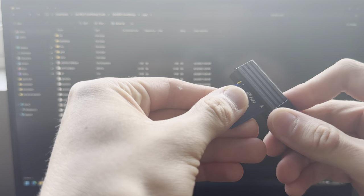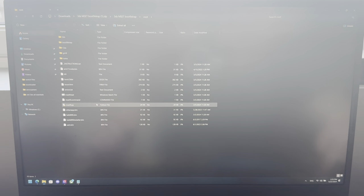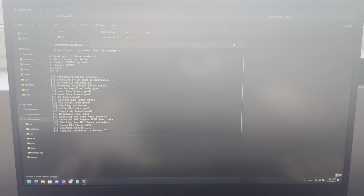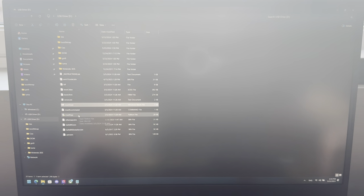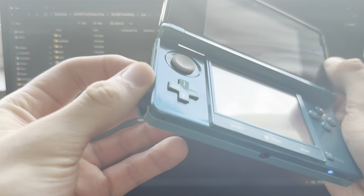Put the SD card into your PC and run mset9. Press 1, then press 2 and Enter. This is going to create the mod file on your SD card. Once that's done, press Enter, take out the SD card, and plug it into the 3DS.